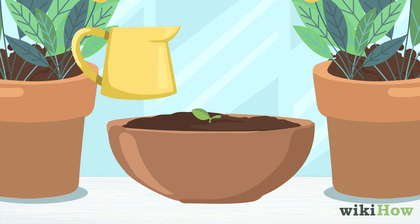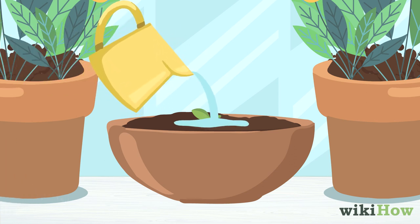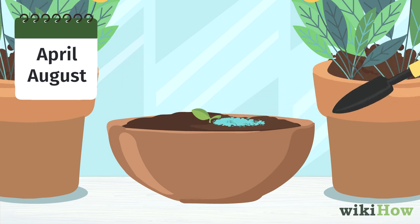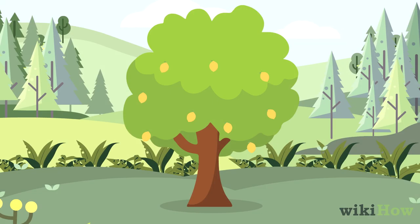Water the plant as needed to keep the soil moist but not soaked. Fertilize the soil once a month between April and August with a water-soluble fertilizer that's high in potassium and nitrogen to encourage growth.